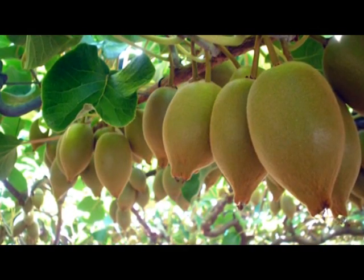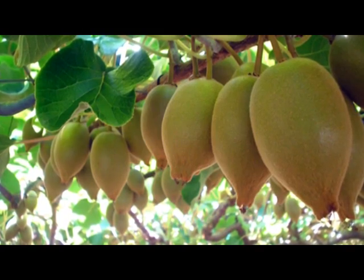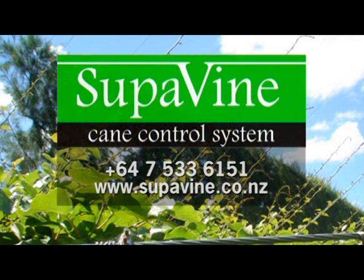Supervine — in the kiwifruit industry, it simply is the smart choice. For further details, please contact Supervine at 647-533-6151 or visit www.supervine.co.nz.